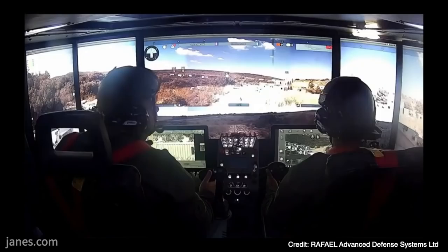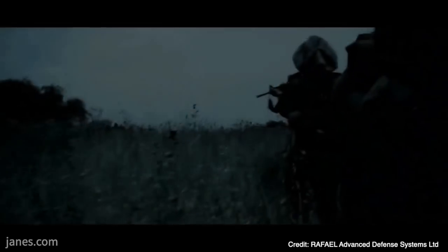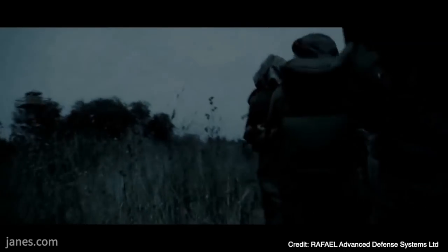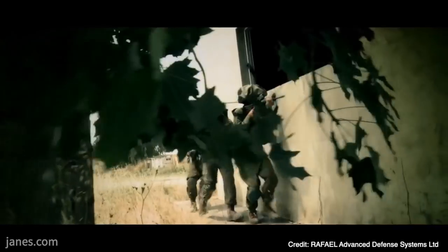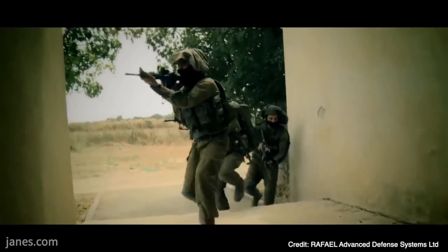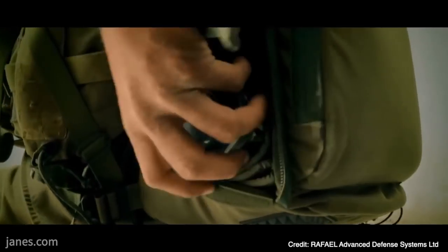The battlefield niche it occupies can be thought of as a mix between a reconnaissance mini UAV and a small precision-guided missile. The weapon system is sufficiently light that an infantry squad would be capable of carrying several munitions, and the manufacturer has envisaged its battlefield role as being to locate and destroy targets located in complex urban cover, beyond the line of sight of the operator.